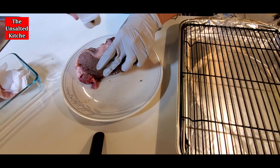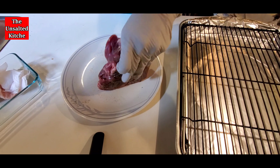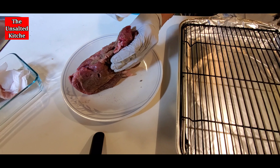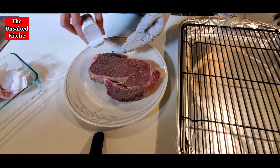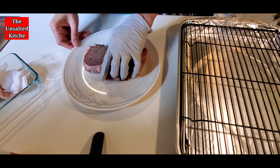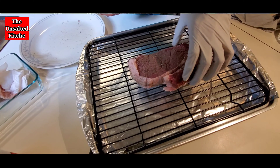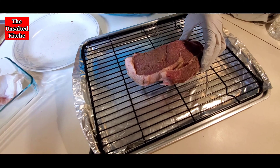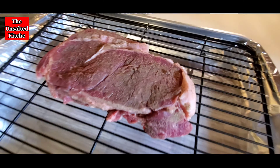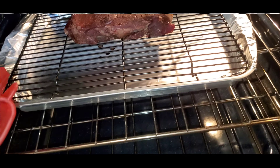All you need is a few ingredients: a good quality rib eye, black pepper, unsalted butter, a little bit of cooking oil, garlic and herbs, a sheet pan with rack, and a cast iron skillet. Next, preheat the oven to 200°F and bake the steak uncovered for one hour. Make sure to turn your timer on.